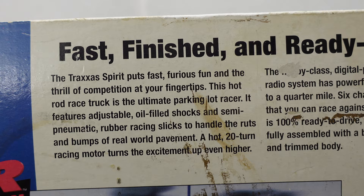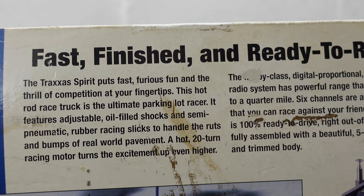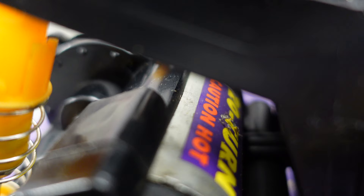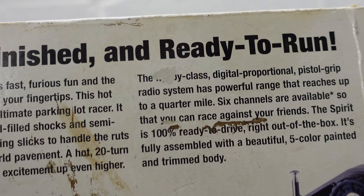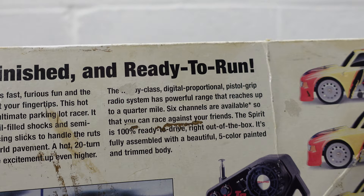The Traxxas Spirit puts fast, furious fun and the thrill of competition at your fingertips. This hot rod race truck is the ultimate parking lot racer. It features adjustable oil-filled shocks and semi-pneumatic rubber racing slicks to handle the ruts and bumps of real world pavement. A hot 20-turn racing motor turns the excitement even higher. The hobby-class digital proportional pistol grip radio system has powerful range — up to a quarter mile. Six channels are available.